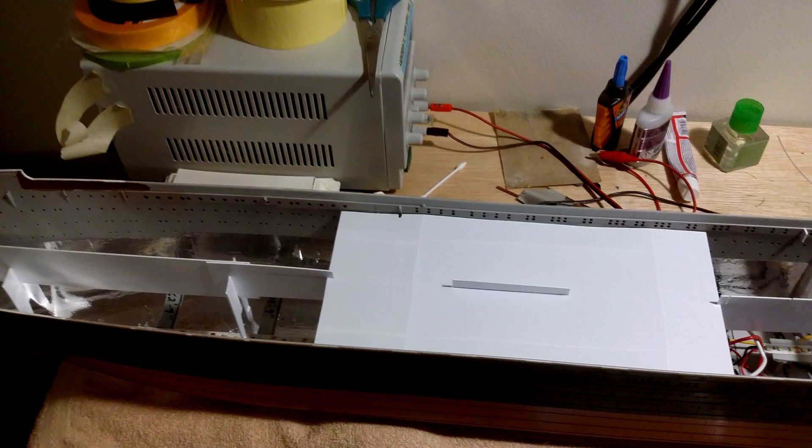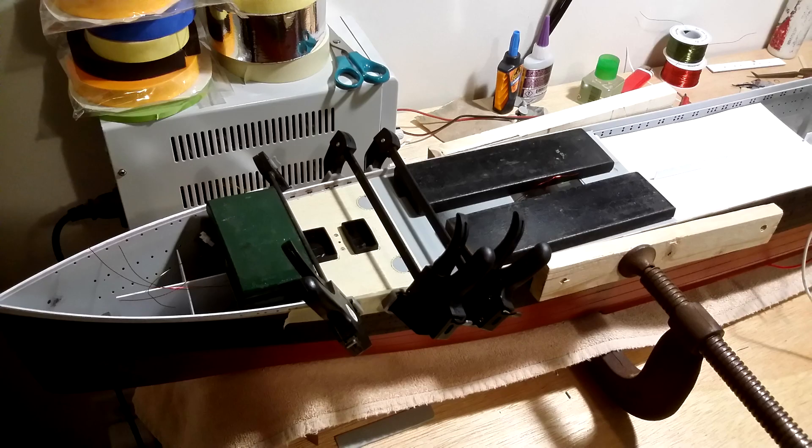Then I glued the homemade first class dining room D deck to the hall, followed by gluing the well deck parts W1 and W2 to the hall.